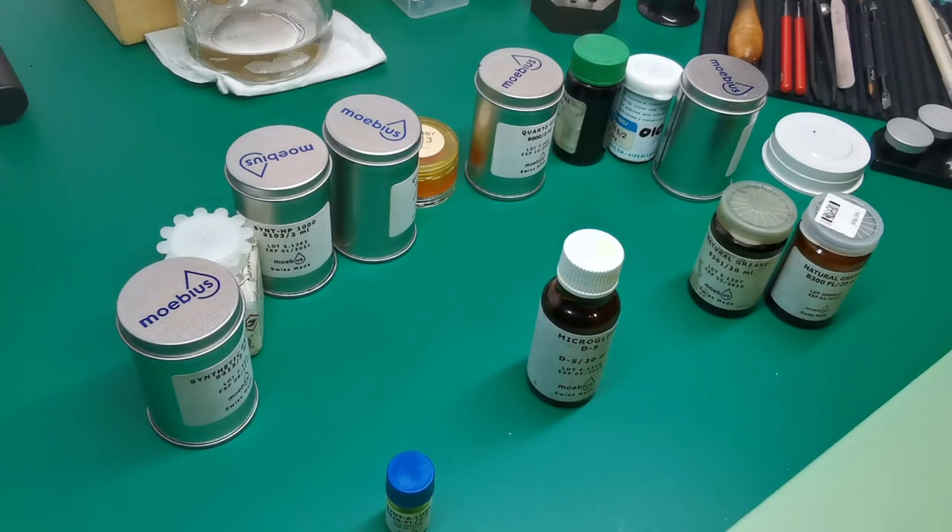As a professional I'm required to have a very large array of lubricants for the various watch movements that come in, requiring very specific types of lubrication. But this is just going to touch on the three main lubricants that I use on a daily basis and that you can use to repair watch movements at home. I'll list in the description below the three basic lubricants that you would need.